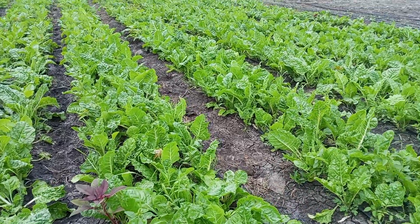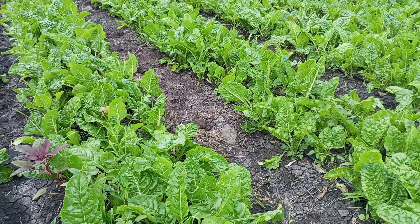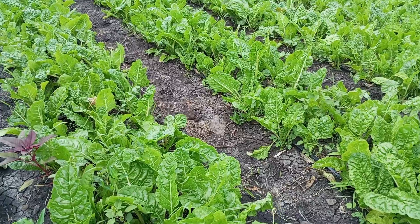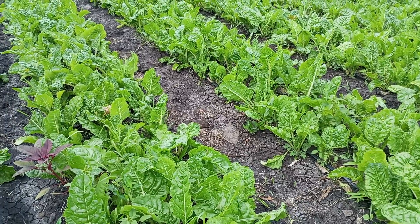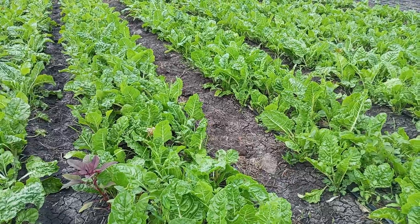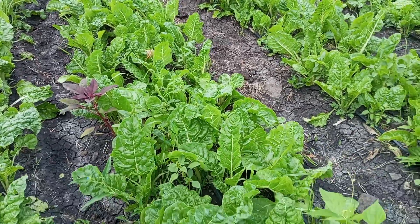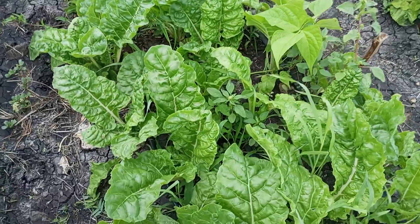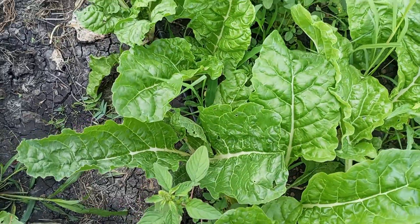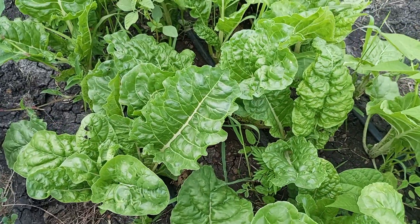Basically everything here is under drip irrigation, as you can see, and we are utilizing it so much. It saves a lot of time and it's efficient in a way that all the water you use is very well utilized. As you can see, our spinach are doing well.